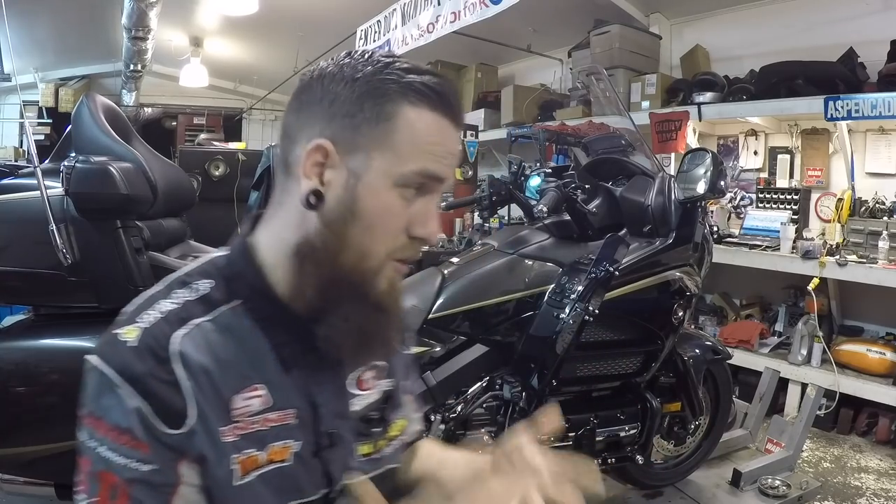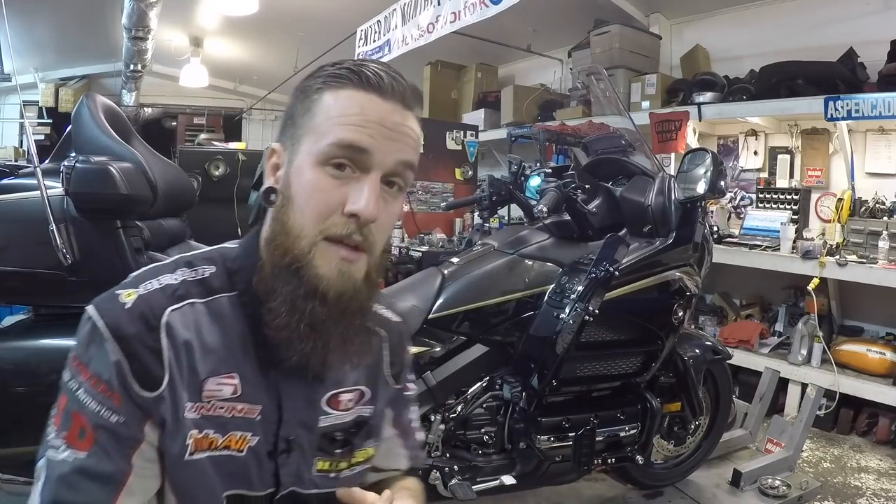What is going on fellow riders? My name is Cody from MotorcycleMD. Welcome. In this video I'll be showing you guys step by step how to change the coolant on this gorgeous 2016 GL1800.